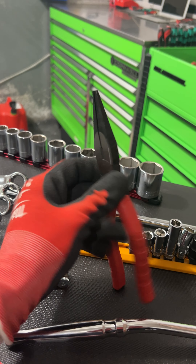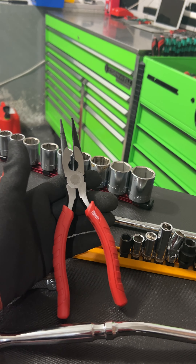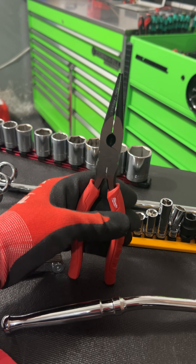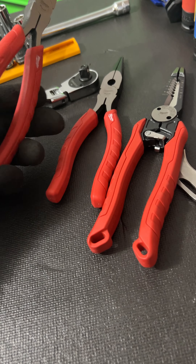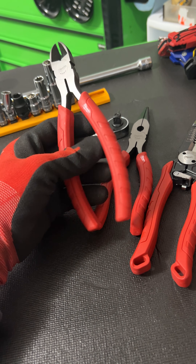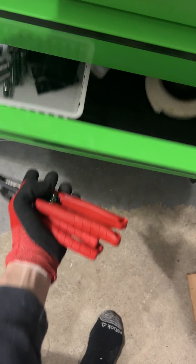I picked up a pair of Milwaukee needle nose while I was at Home Depot. I really like these Milwaukee pliers. My goal with this is to have only Milwaukee pliers in the Diag cart. So I have these three, and I'll probably grab a pair of Linesman pliers or maybe one of their USA-made pliers next. That way I can tell which ones are supposed to be where and not mess around trying to figure out where the pliers are.